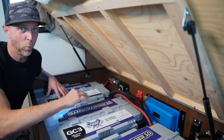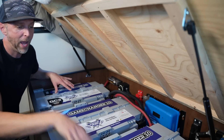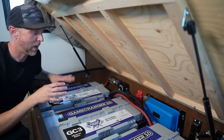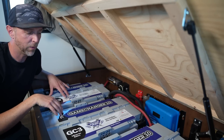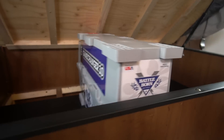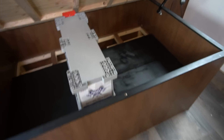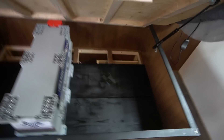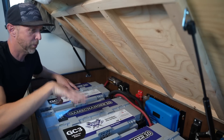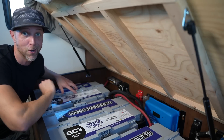We'll start out with the batteries right here — there are three Battle Born GC3 Game Changer batteries. If you haven't seen them, they're fairly new, only been out for about a year, but the design is completely different from any other battery out there. There are lots of options to mount them, and I designed the space to fit three of these perfectly with the components in the back, and it actually turned out pretty well.